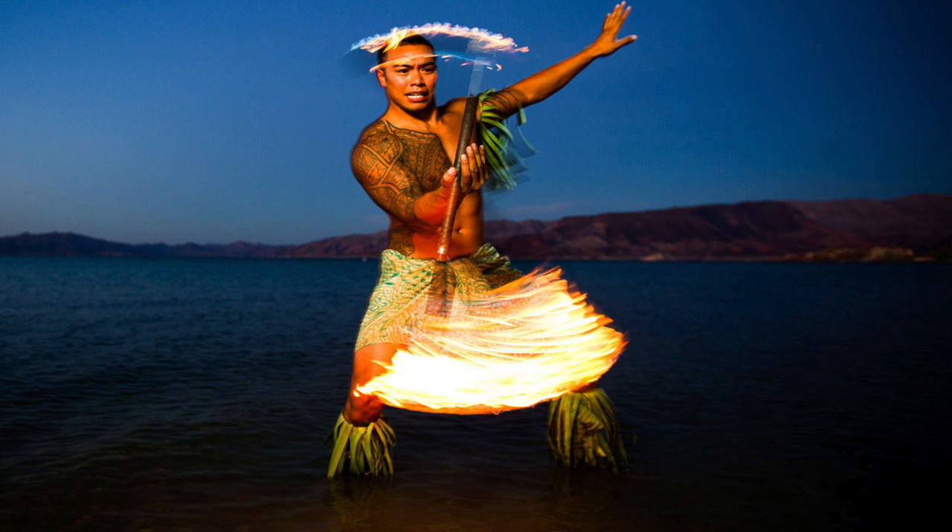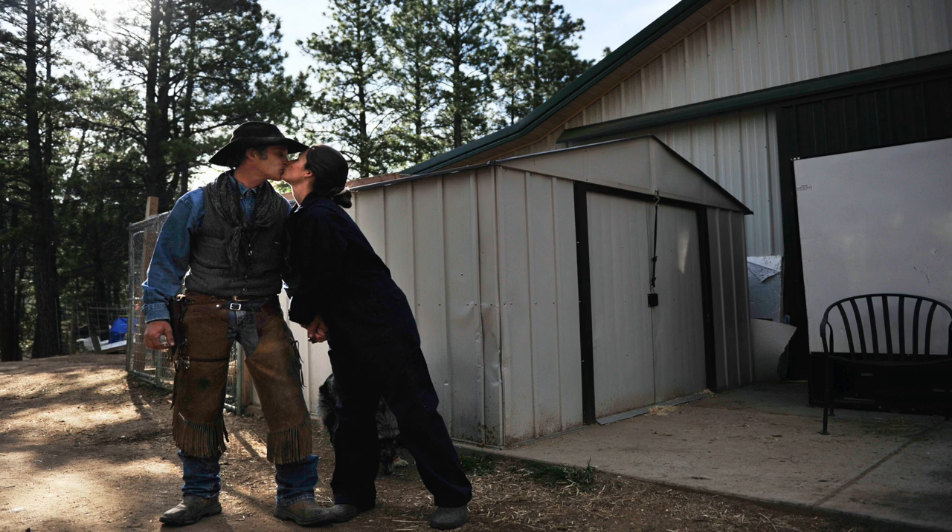Another tip I have is: don't forget to do a portrait. You can pose them or you can do them unposed. They always lead to great photos.